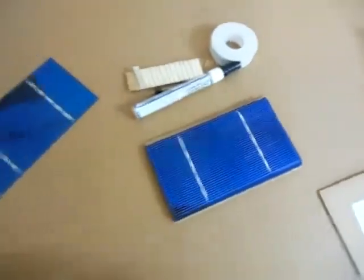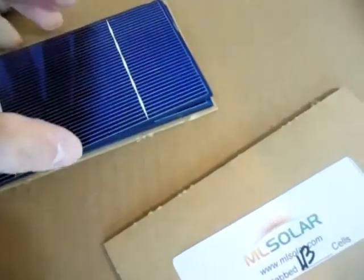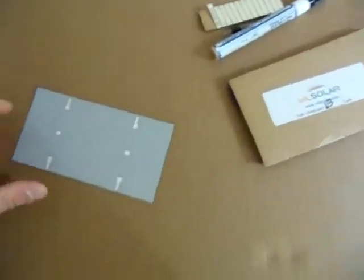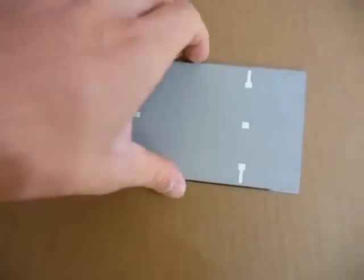All together I was satisfied with it. I still have a decent stack of solar cells left for another project or just for extras. Most all of them came undamaged — this is the third cracked cell I found, which was okay considering they gave me 9 extra when they were only supposed to give me 3 extra. Not complaining.